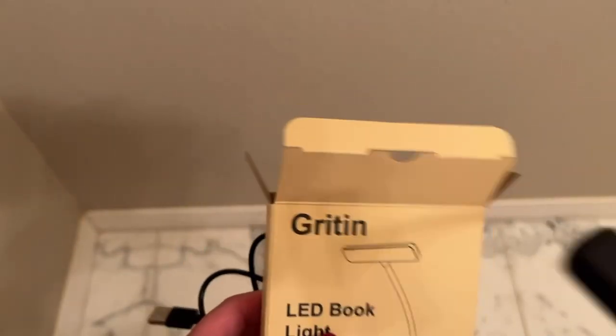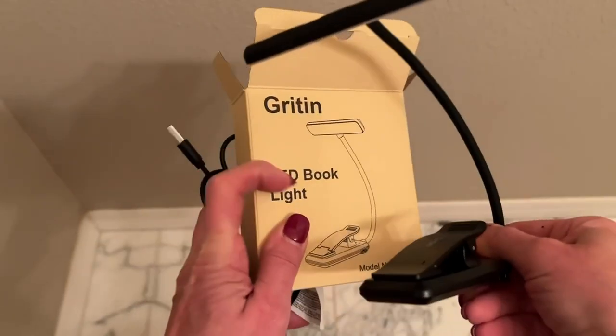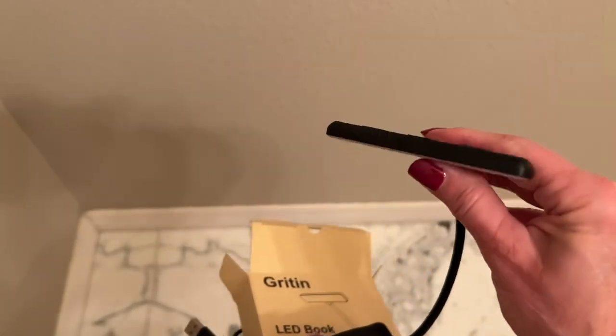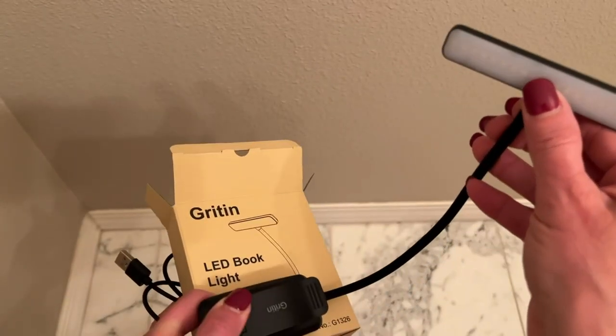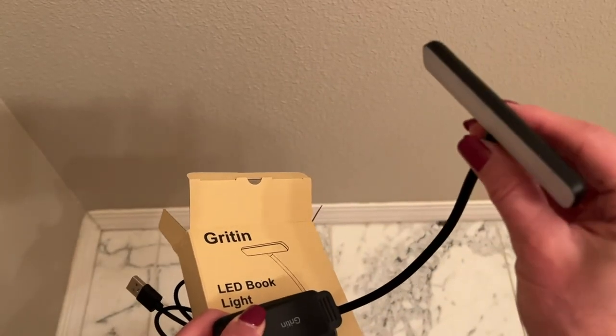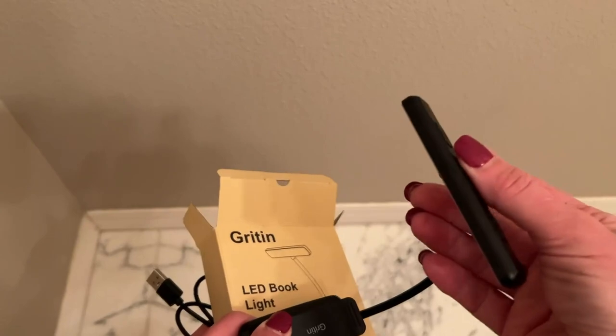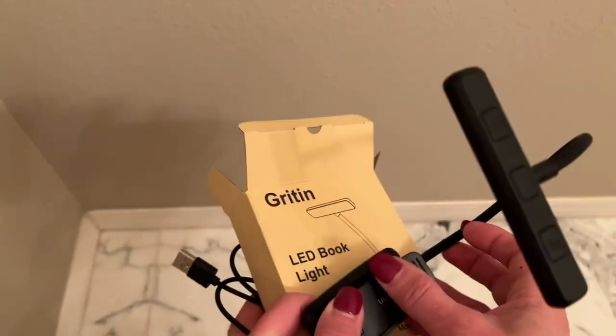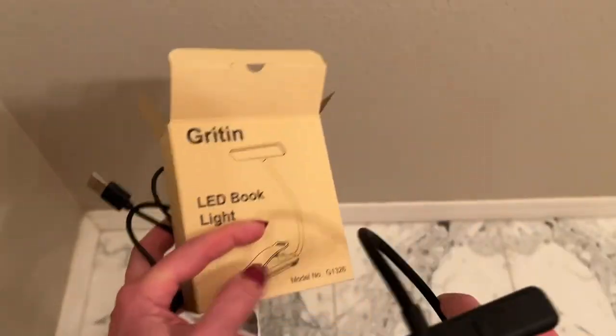I'm reviewing this excellent little book light. I'm in the bathroom because I'm going to be turning off the lights and showing you how it works. I tried doing it last night while in bed reading with my husband snoring next to me and it just didn't work.